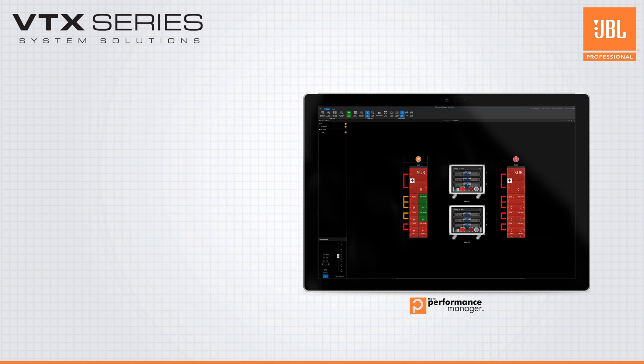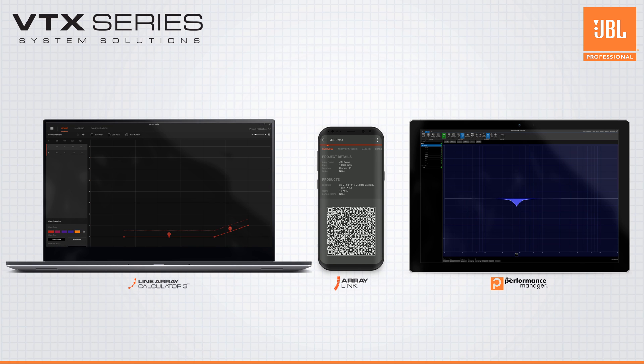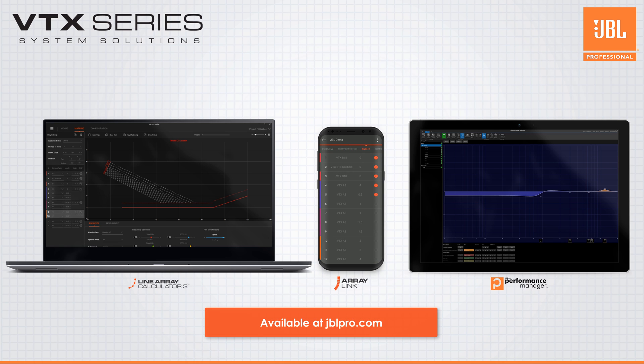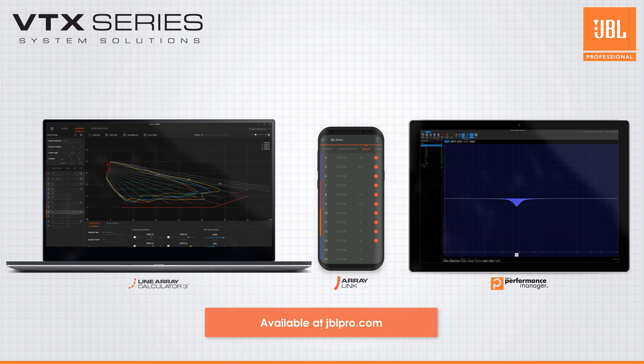All of this is available for every user of VTX products at no additional cost. With JBL's suite of software solutions designed from the ground up for the way modern live audio is done, you and your teams will find it's never been easier to get up and running with JBL VTX systems.